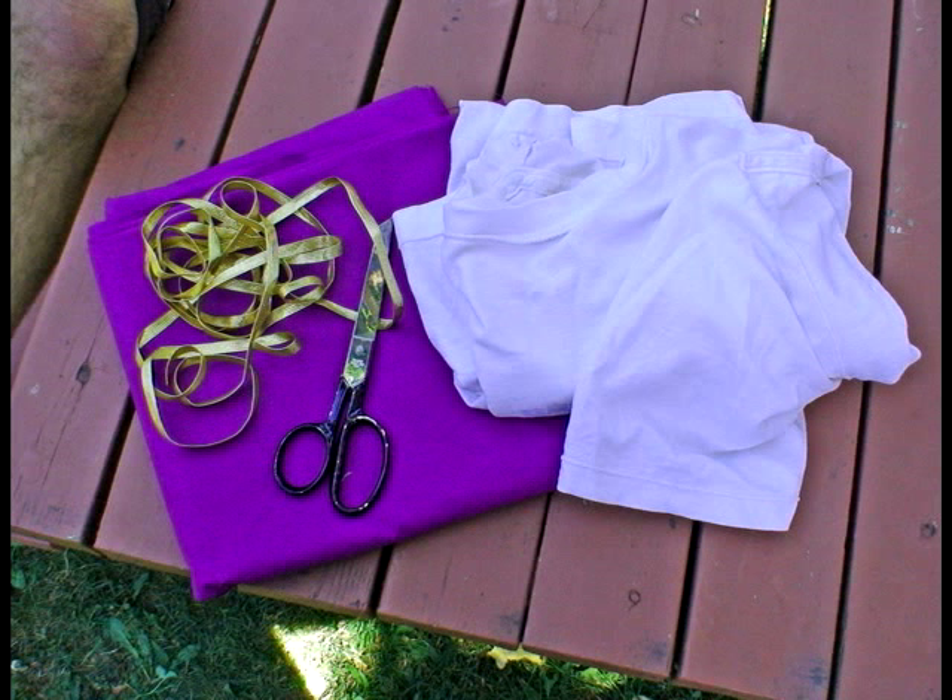A cheap cloth — purple's a good choice — some scissors, a gold ribbon or braid, and a plain white tee.